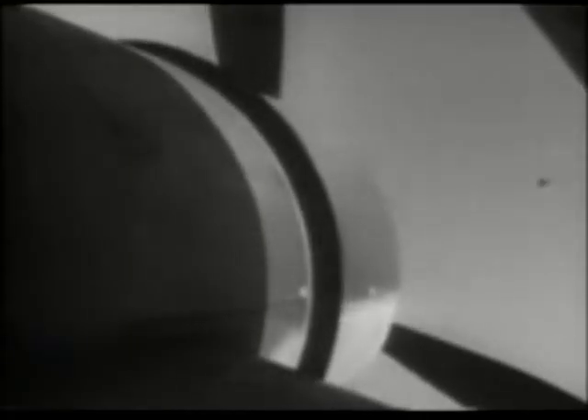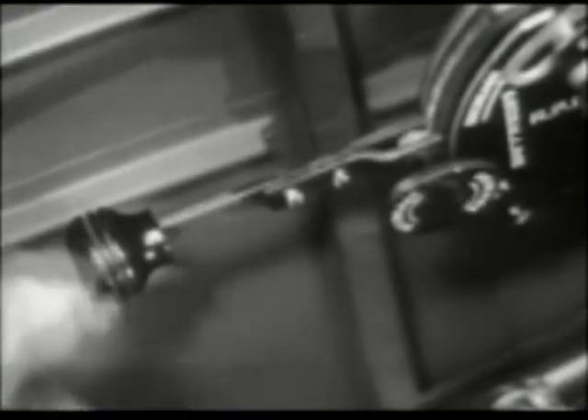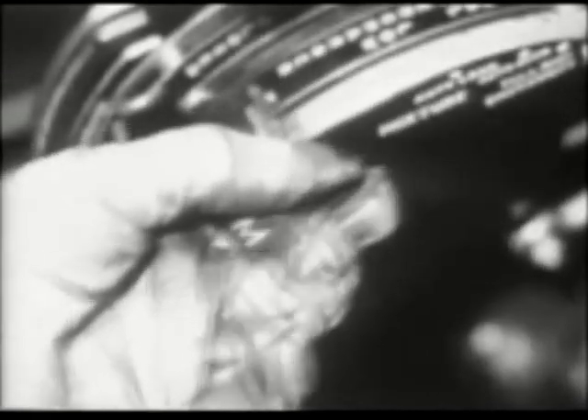Cowl flaps, open. Alternate air control, in. Prop control in low pitch, high RPM. Blower in neutral. Mixture control in idle cutoff.